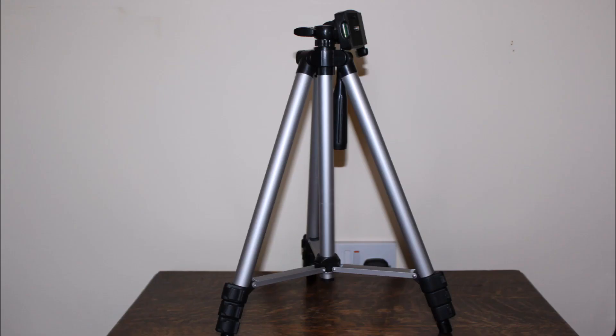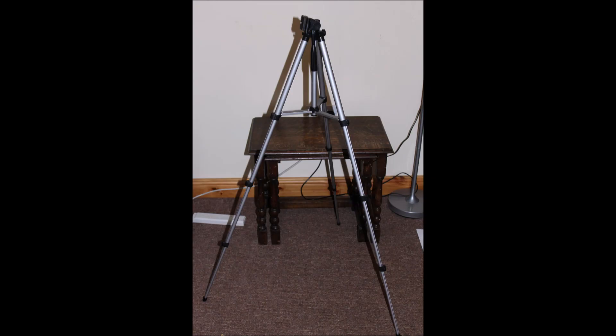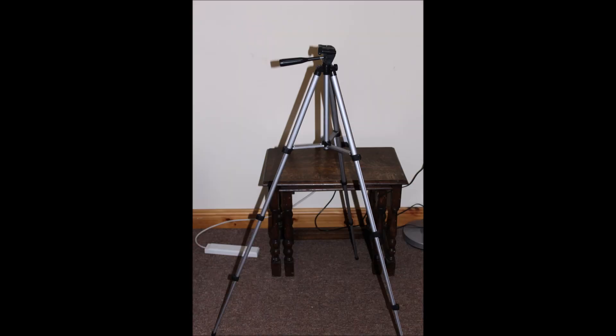One of the things that does let this kit down is the tripod. It does feel very flimsy, as if it's going to break in your hand when you are trying to put it up. Sadly you would need to buy another tripod to use with this kit, as it makes it very difficult to navigate the night sky with the included one. So it's well worth buying another tripod if you are going to use this kit.